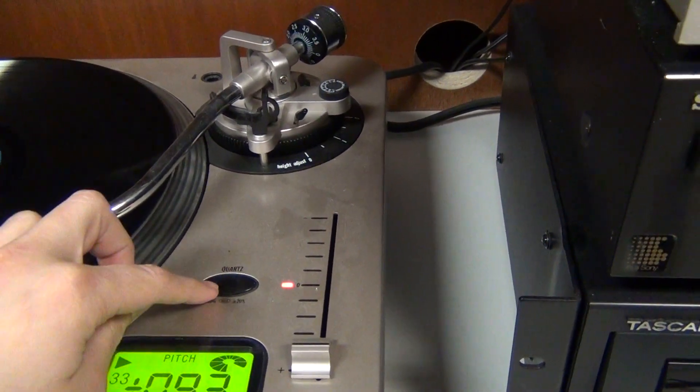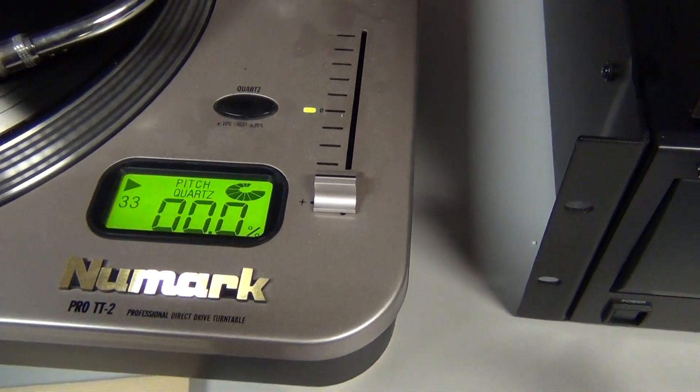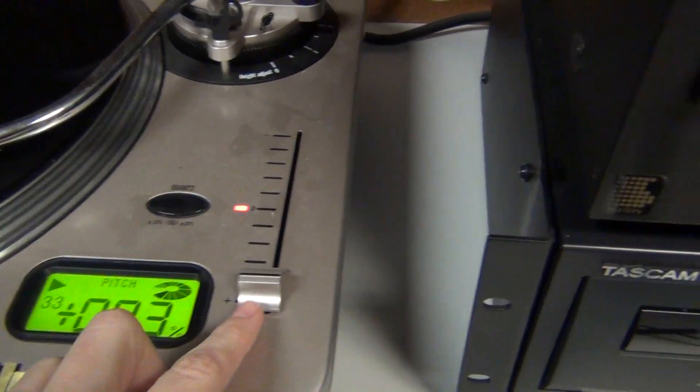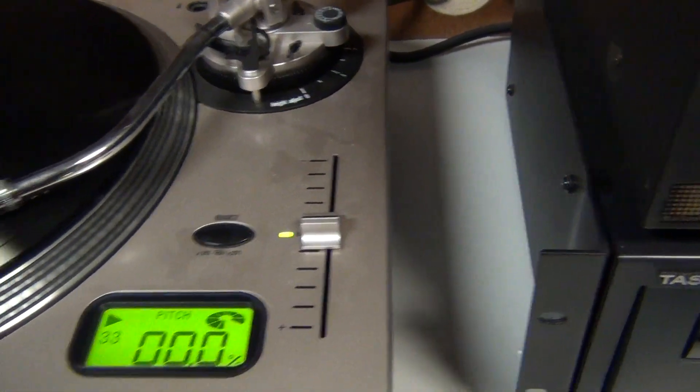To quickly bring the pitch back to zero, you can push this button here and bring it back to normal. Pushing it once more will take it back to the pitch you had it at. And then you can slide it all the way back to zero when you're done playing with the pitch.